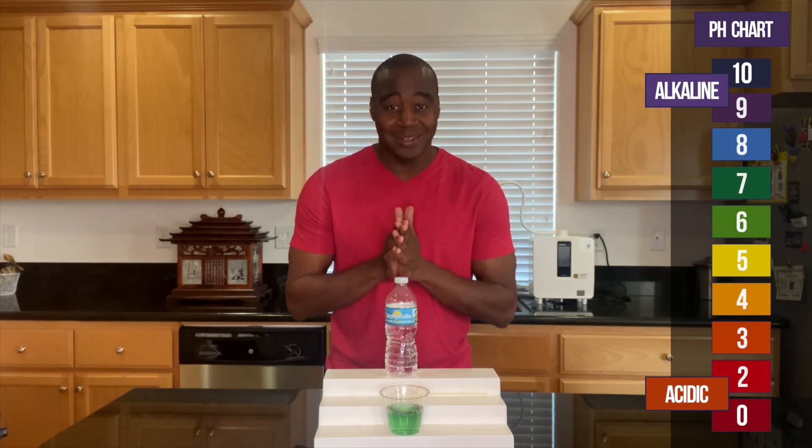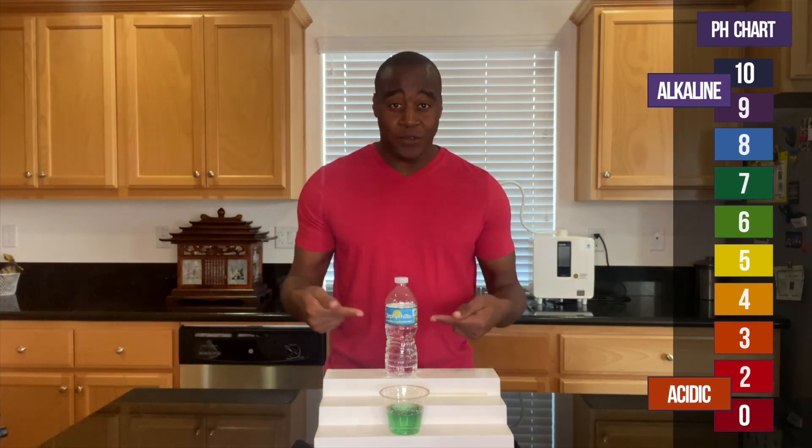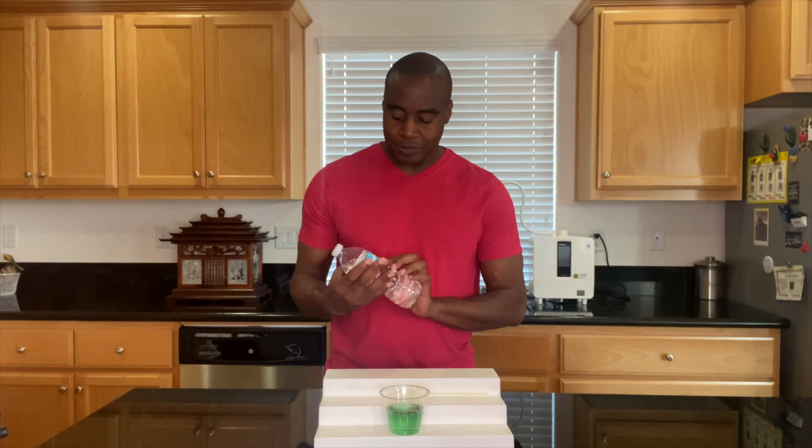Looks neutral to me. Let me know what you think in the comments. To see the full review that I do on Zephyr Hills water, make sure to check out either the link in the description or the link somewhere around here so you can see the full review on this water. Thanks for watching and I will see you in the next one.